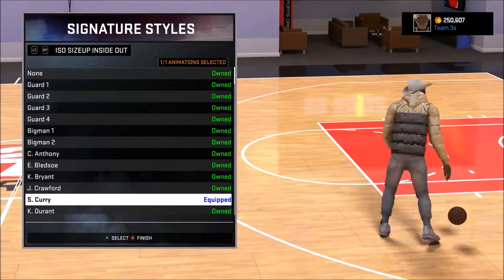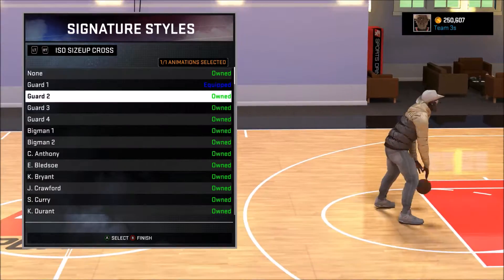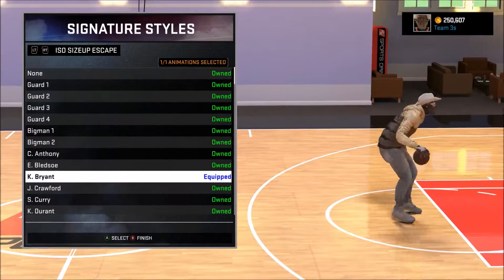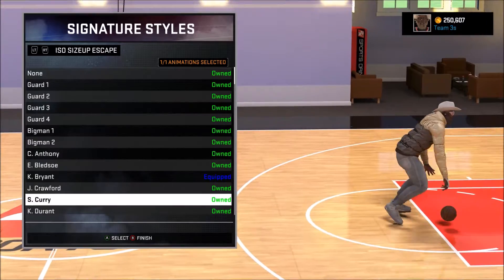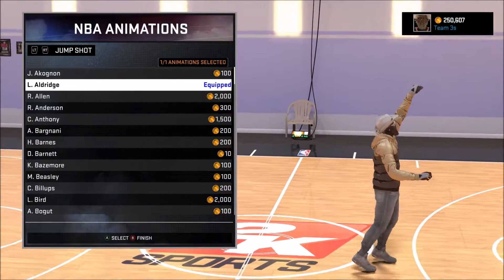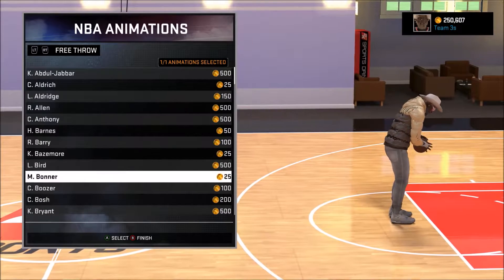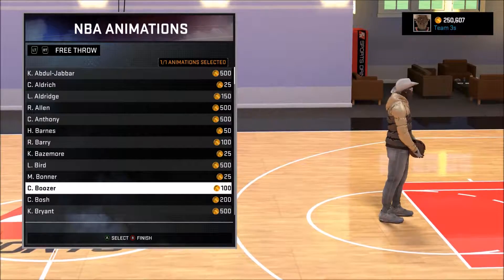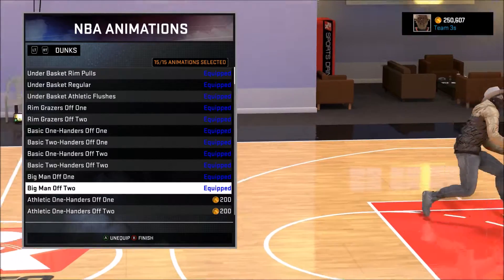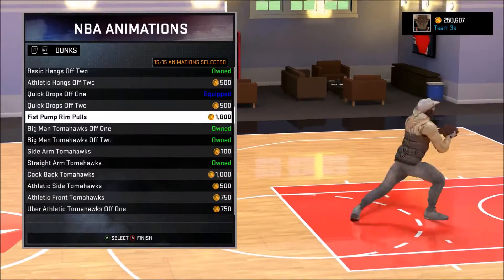Inside out set to Curry creates the most space for the center. Guard 1 for the size up. For size up escape I just put Kobe Bryant — it honestly doesn't really matter though. For NBA animations I use LaMarcus Aldridge, the best jumper in the game for an outside center. I use quick release — you really want your center's release to be quick so you can get those fast spot-up mid-ranges before your defender can come back and catch you.